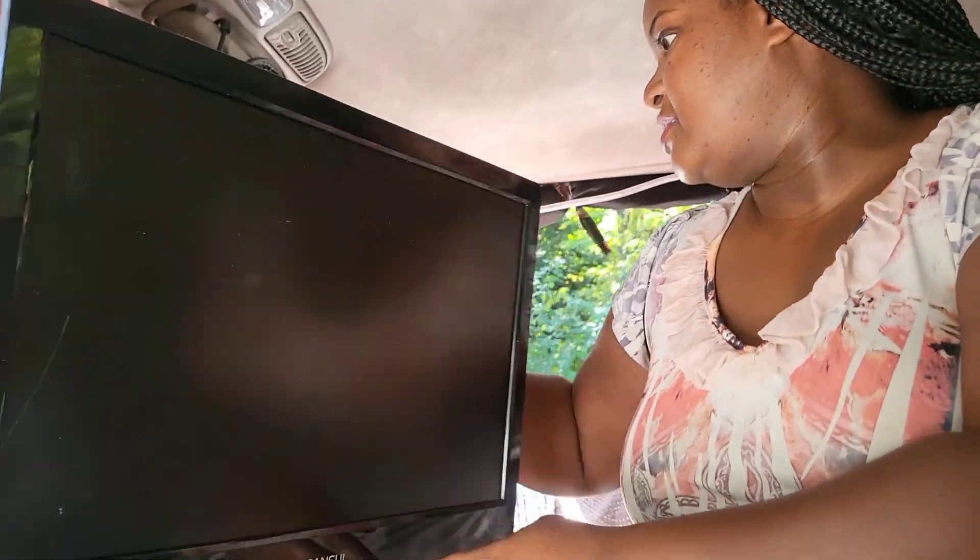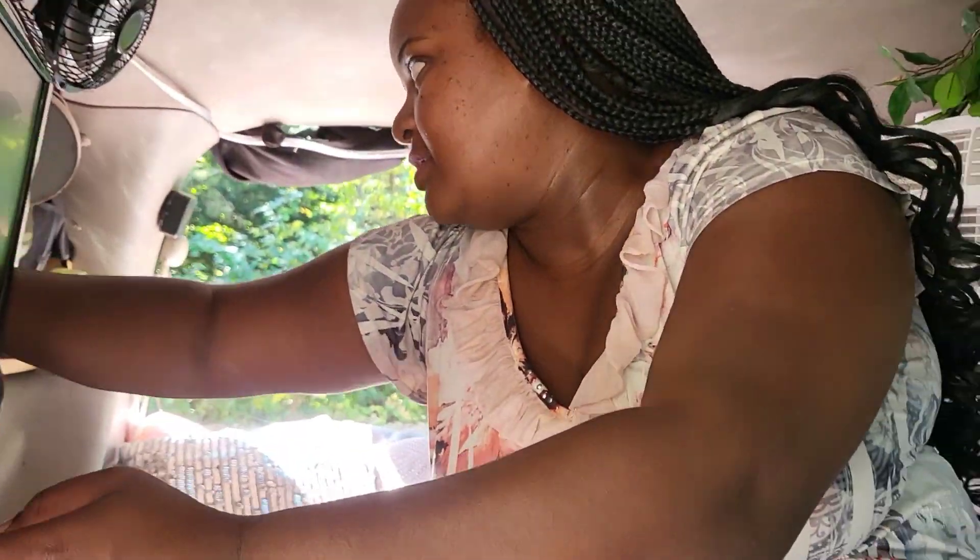I'm trying to think if there's anything else — obviously it powers the lights. The little lamp we have here, it's not plugged up right now, but it powers the lamp.